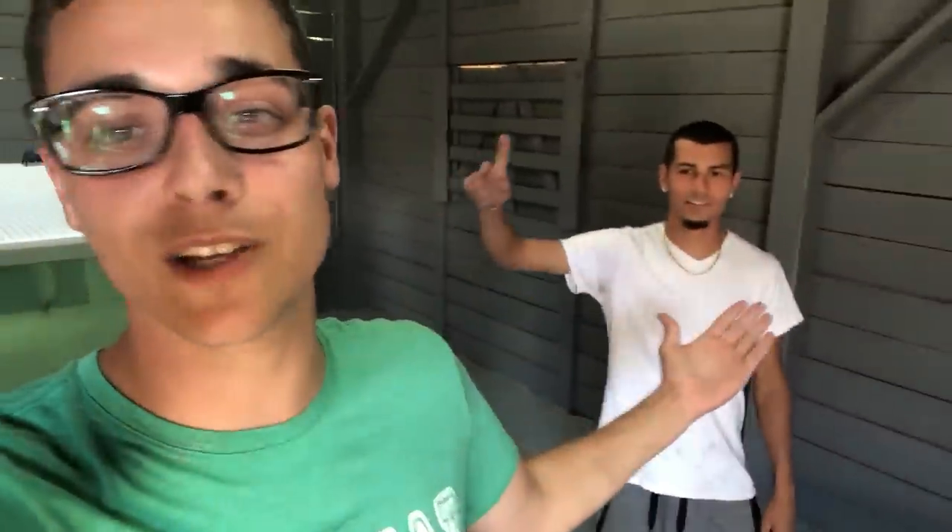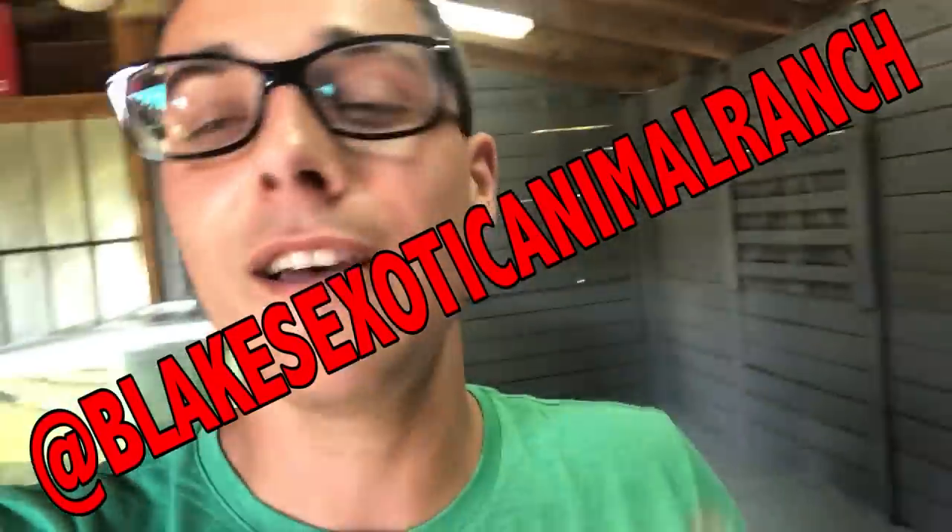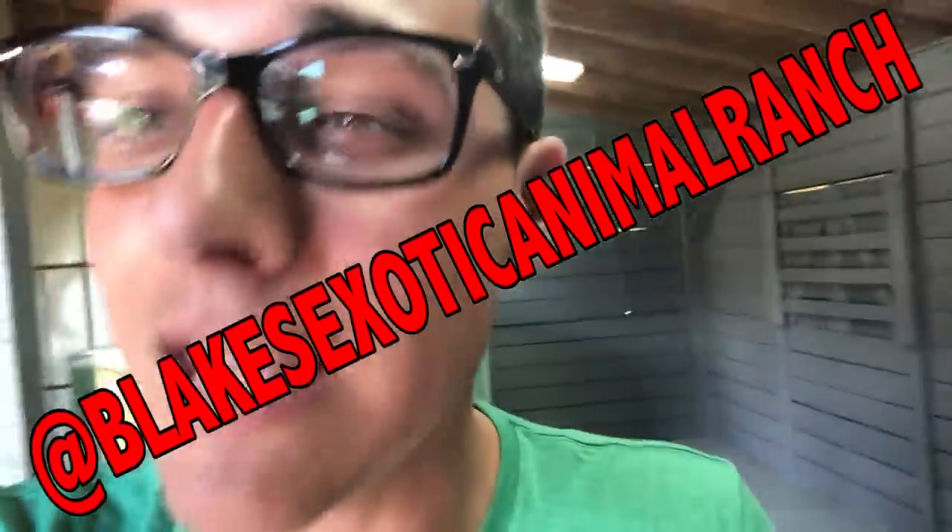This is the Raw Fam event at Blake's Animal Exotic Ranch! Join the Raw Fam, join my channel, join Blake's — because we're all part of the same family: the fastest, strongest fishing family on YouTube. I love you Raw Fam, let's do it!